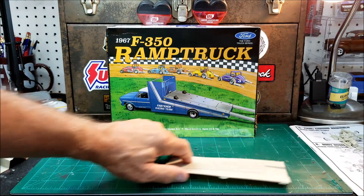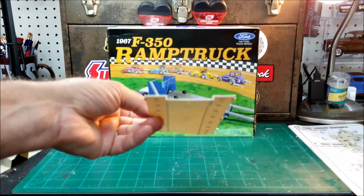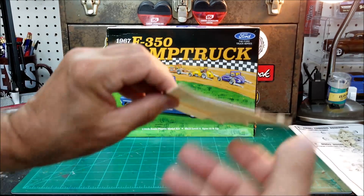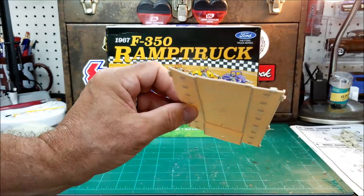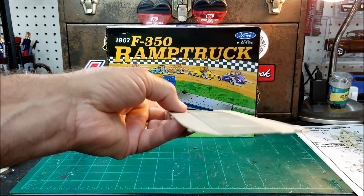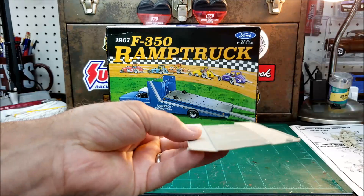And then the worst part in the whole kit is this floor section. Just look at this — this side really looks bad. Look at that. I mean, it's just warped. I don't know if you could even fix it. That's distorted the plastic really bad. So I'll be asking for one of those as well.